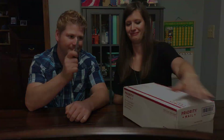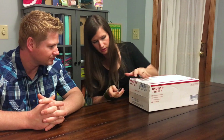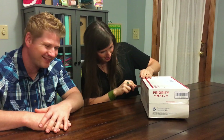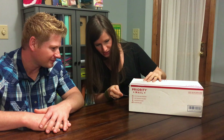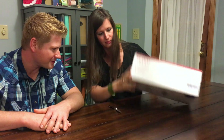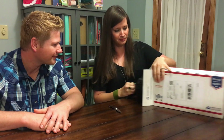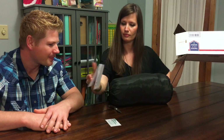Well, without further ado, let's get this thing open. She's being very careful not to puncture the hammock, or herself. Rip it the rest away. Here we go.